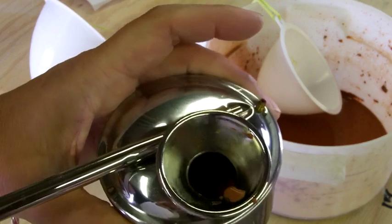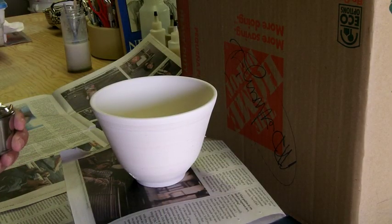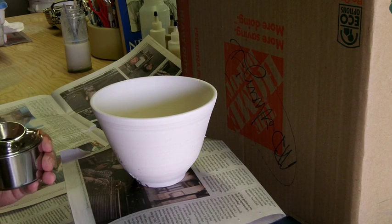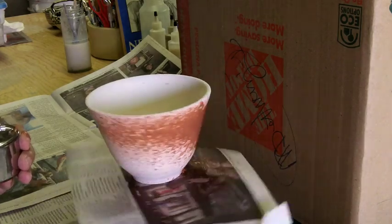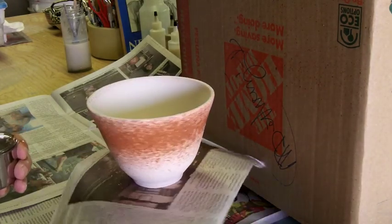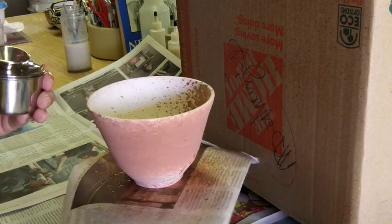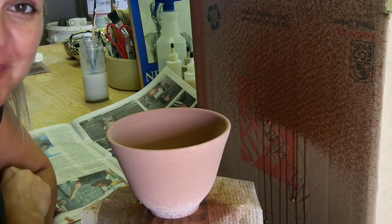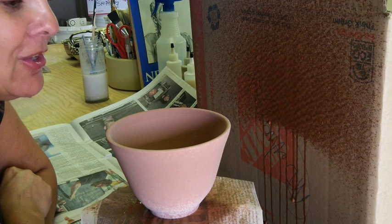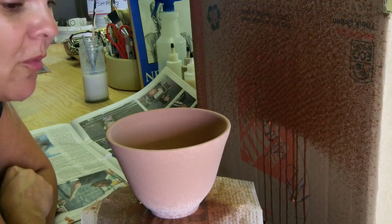I mixed up some glaze, added a little bit more water, thinned it out a lot, poured it using the funnel inside, and now we're just going to test it out and see how this thing works. What a mess. I found no joy in that — it was not fun at all and it's a huge mess. I got splatters everywhere. I covered my table with paper almost all the way out and it still made a mess. If I'm doing something wrong, please let me know.